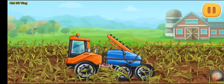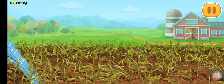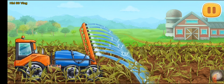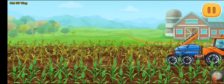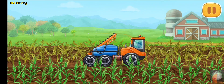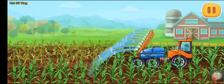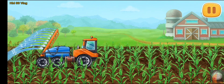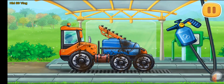It hasn't rained for a long time and the soil is dry — we need to water it. We need to wash the sprayer truck.